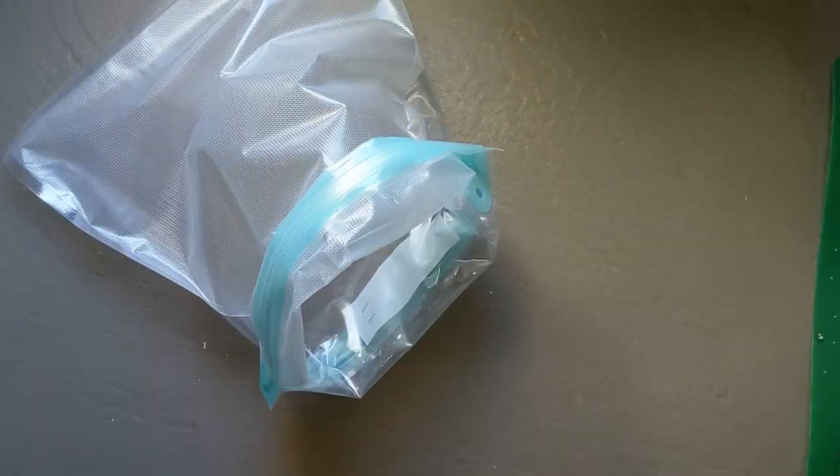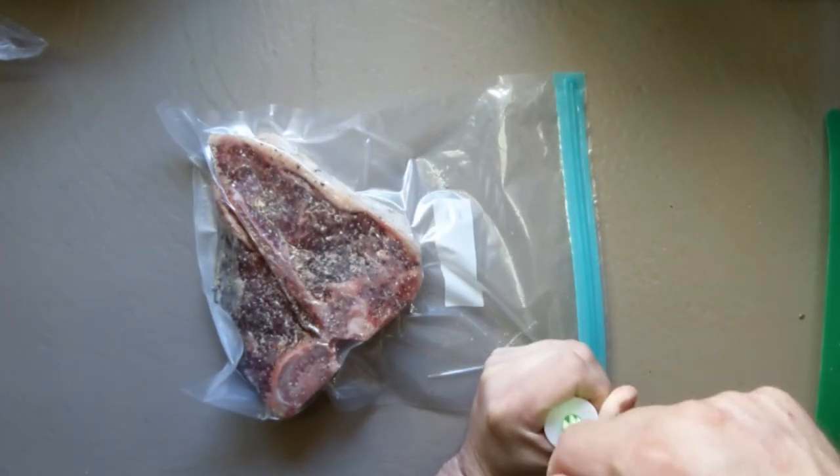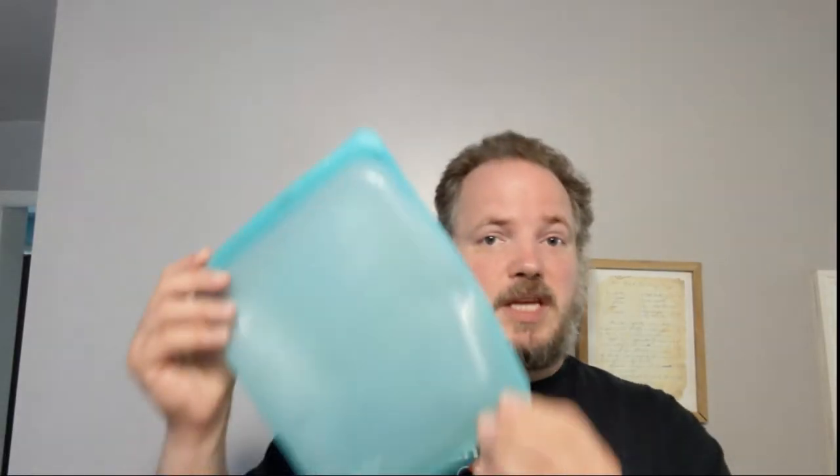Put it in a vacuum seal bag and suck the air out to prepare it for sous vide. I've been using reusable silicone bags for a long time. The main thing I like about them is that they are a lot more eco-friendly than using plastic and throwing it away every single time. The disadvantages are they're pretty hard to open once you're done, and they're really hard to get all the air out.